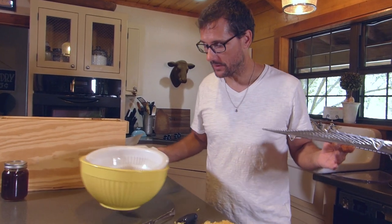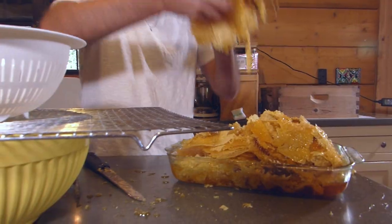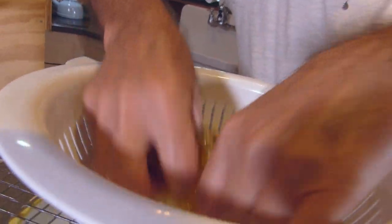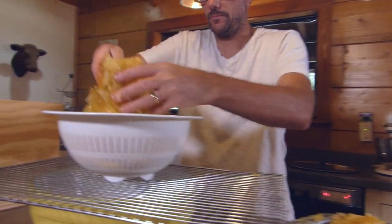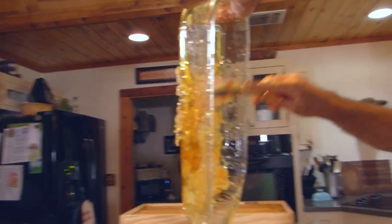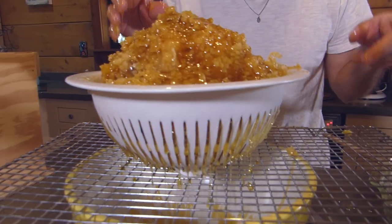This is my typical method for crushing and straining. I get a large bowl, a wire mesh, and a colander, and I'll fill the colander up with the wax and honey. It does need to be broken up a bit. Gravity is going to take all that honey out of the wax and drip it down into the bottom bowl. By morning this will be wax on top and honey in the bottom bowl.